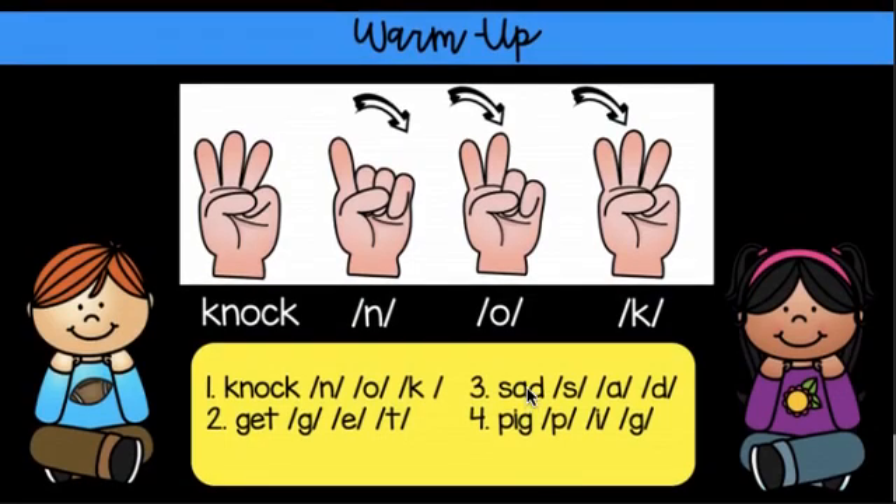Let's warm up with our three sounds. N, A, K, knock. G, E, T, get.